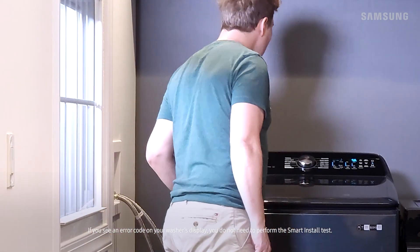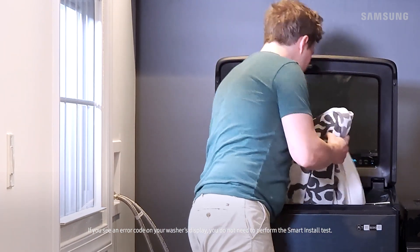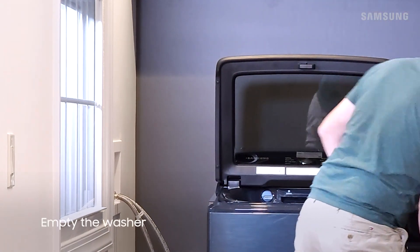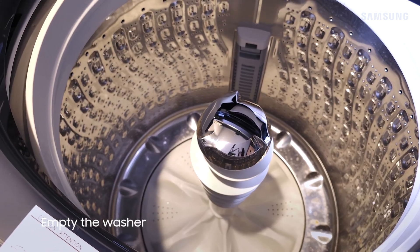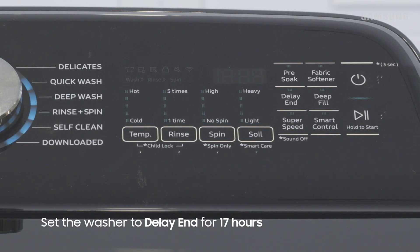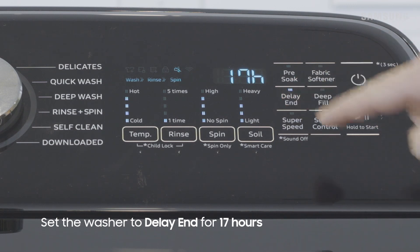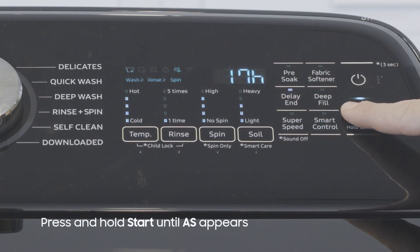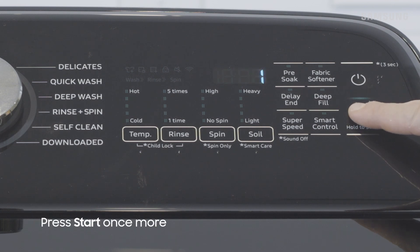If you're experiencing issues with your top load washer but aren't receiving an error code, you can use Smart Install to help diagnose the issue. Before performing Smart Install, make sure your washer is empty. With the washer powered on, set Delay End for 17 hours, press and hold Start until you see an S appear on the display, and then press Start again. Your washer will now perform a series of quick tests to help determine the problem.